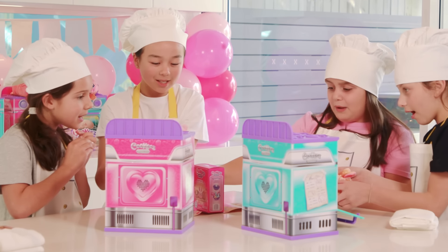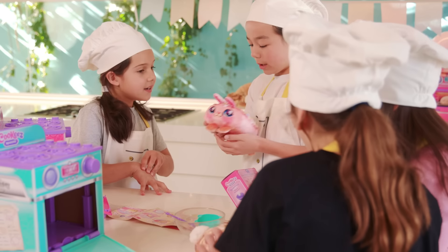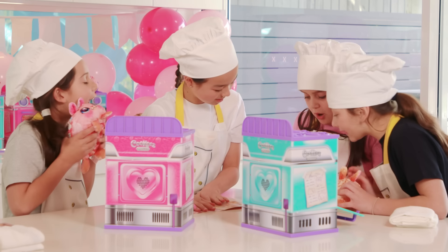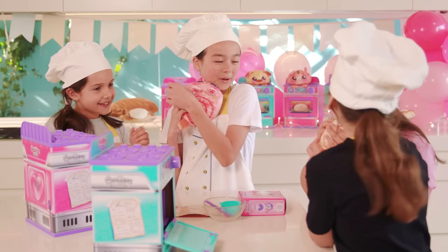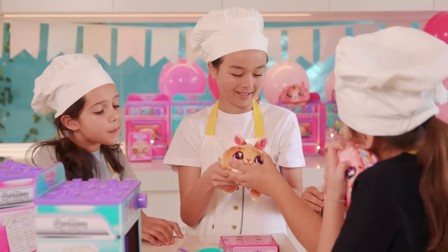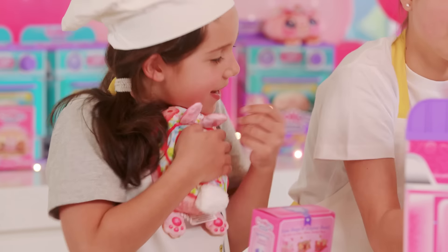Wow, let's see what one we got — it smells so good and it's so warm! We got Whitney Bunny! And we got strawberry swirl — it's so warm, it smells like caramelized popcorn! Oh my gosh, it's so warm and cute, this is so adorable — it smells so good!